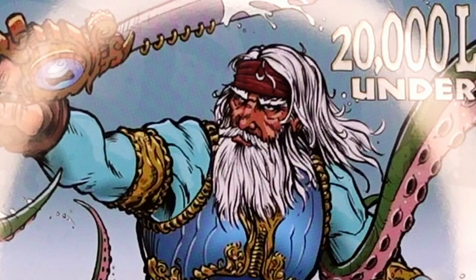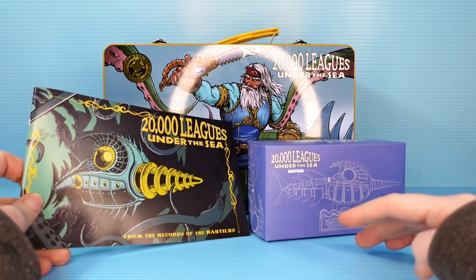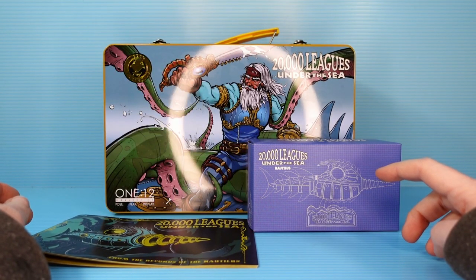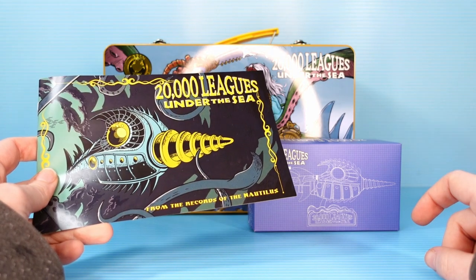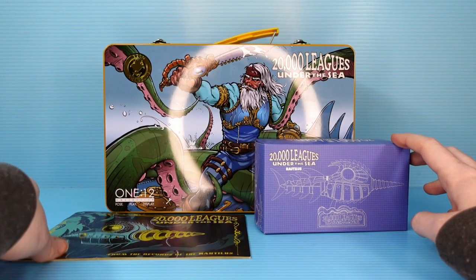Hello friends and enemies. Welcome back to Weekly Allowance, where we are looking at a Mezco today — not just any Mezco, a new release from Mezco's Rumble Society, and it's ocean-themed. If there's one thing I'm a fan of, it's ocean-themed fantasy nonsense. We are looking at Captain Nemo, and he came with all this stuff.